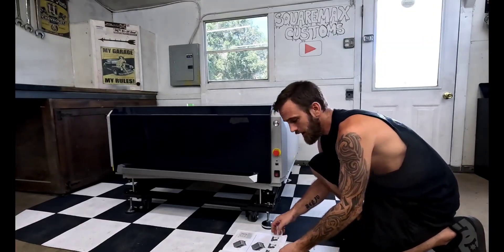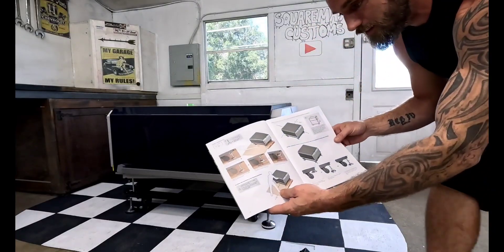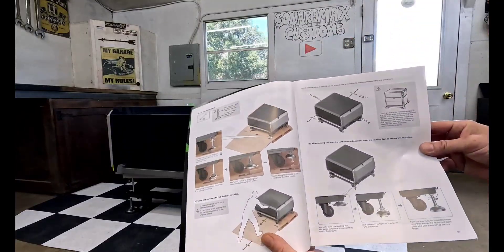I'm not going to lie to y'all, I was a little nervous about putting this thing together, but the instructions — look at the pictures.